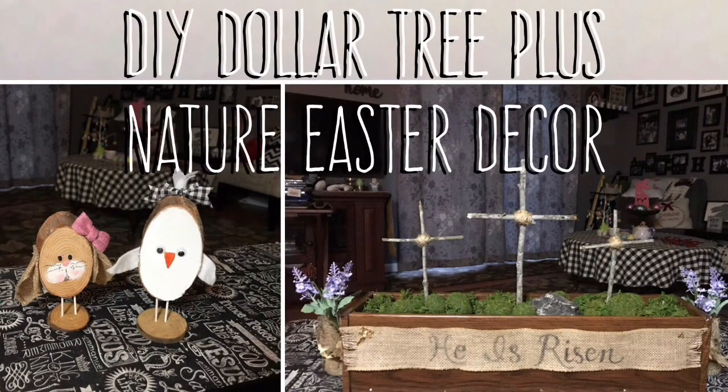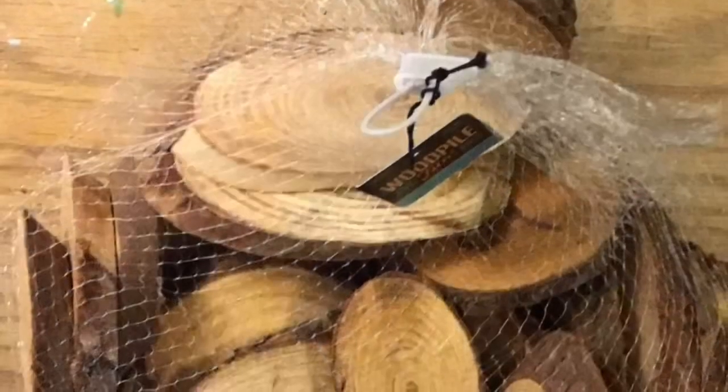Hi everybody, welcome back to my channel. Today we're going to do a DIY Dollar Tree plus Nature Easter Decor. We're going to do two little projects.